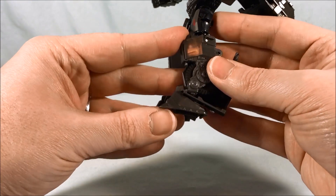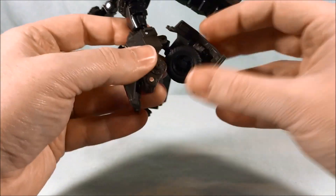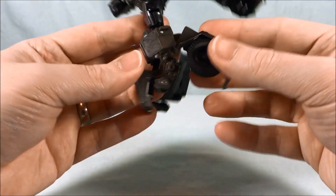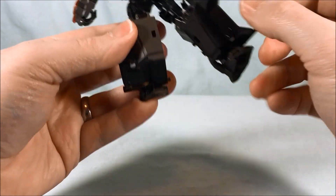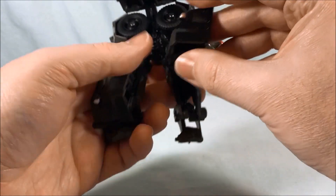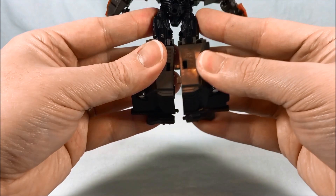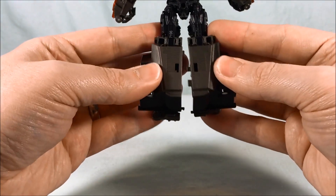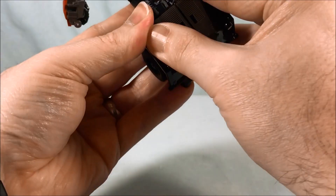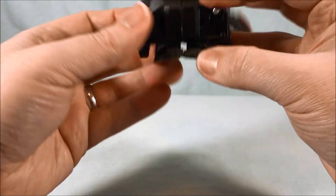Coming down to the legs: fold this part out, flip up the foot, pop out the wheel, then drop this back down. So to repeat: lift it up, fold up the foot, pop out the wheel, drop this back down, and then peg the two legs together using the clips. Make sure everything is clipped together and the legs tab together as well.